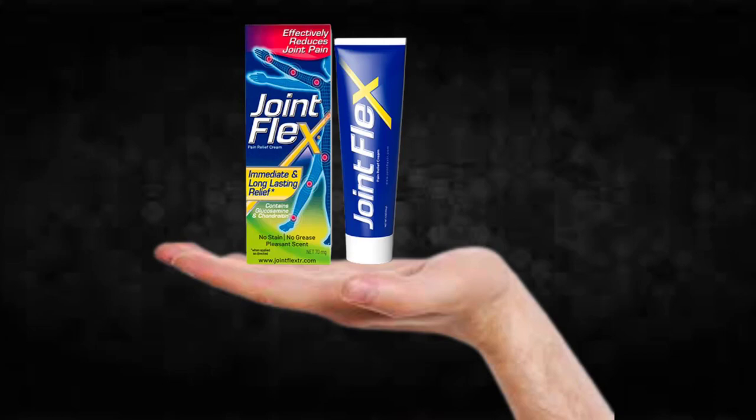So what is JointFlex and does it actually work? And the answer is yes, JointFlex works. After many laboratory tests, researchers identified that there is a natural formula with concentrated ingredients that will end joint pain naturally. So yes, you can trust this product — there are many people having great results with JointFlex and you can have results as well.